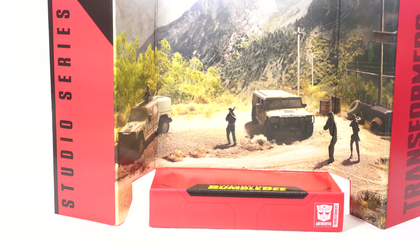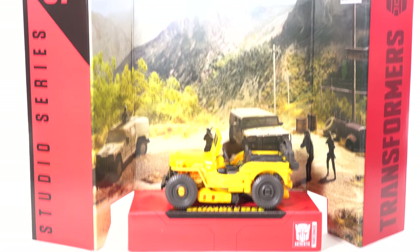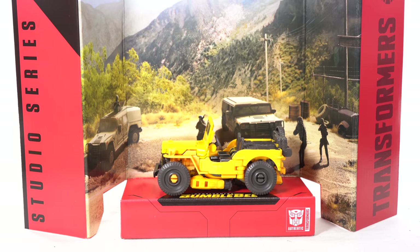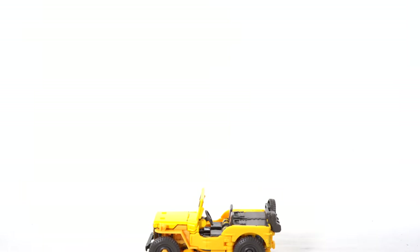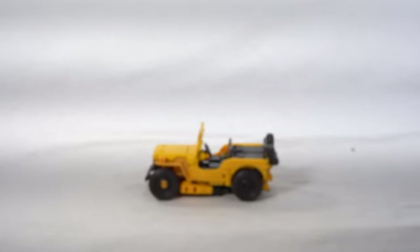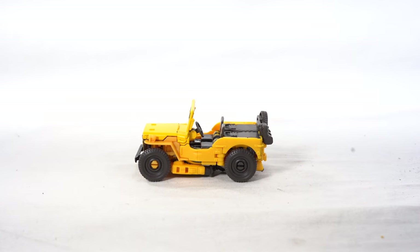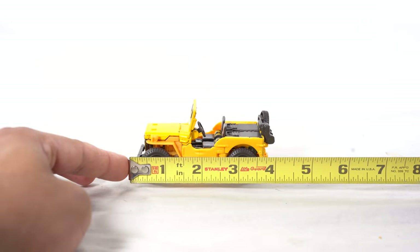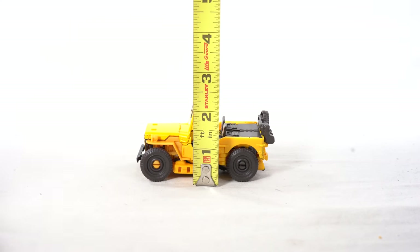Let's get Bumblebee in his Jeep mode out of here — he fits right on the display base, which looks really cool. What a great looking figure, and what a tiny figure it is as well. Let's measure it out: it's a small Jeep mode but appropriately small because it's Bumblebee. Measuring from the hood to the spare tire, it's only four inches across, and to the top of the windshield you're looking at about two inches.